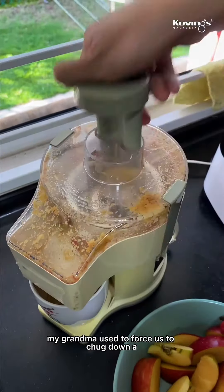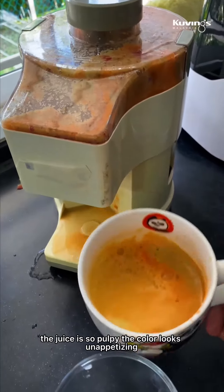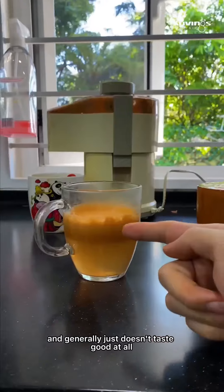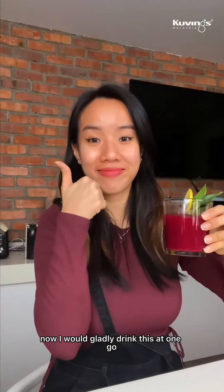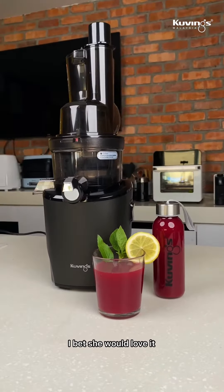My grandma used to force us to drink a glass of fruit juice every day when we were kids. The juice was so pulpy, the color looked unappetizing, and it generally just didn't taste good at all. Now I would gladly drink this at one go. I'm actually thinking of getting one for her — I bet she would love it.